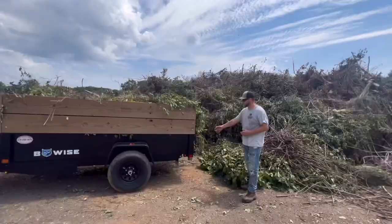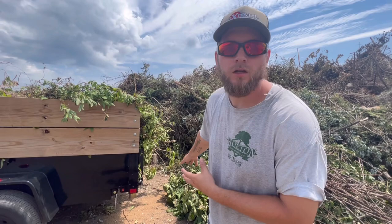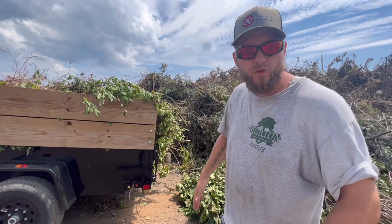I'll be dumping this. Depending on what kind of dump trailer you're working with, you might have a different type of door on the back. This one's just a five by ten, so it just has a swing down, swing up — it's not a barn door situation or anything like that. This is what you got to do.